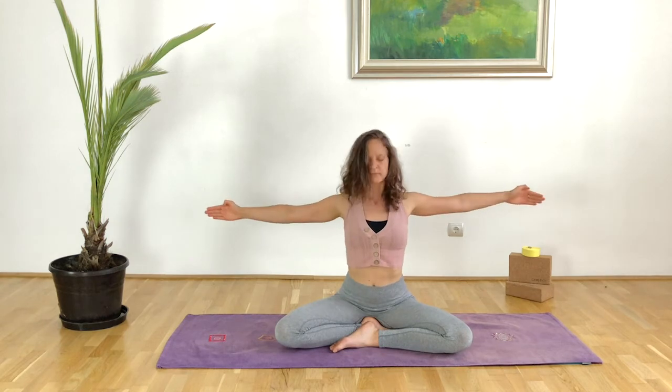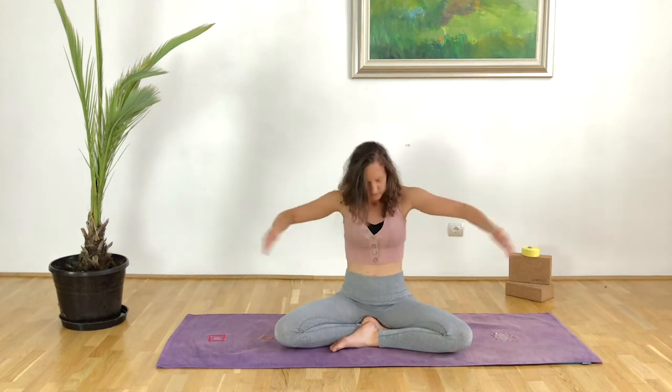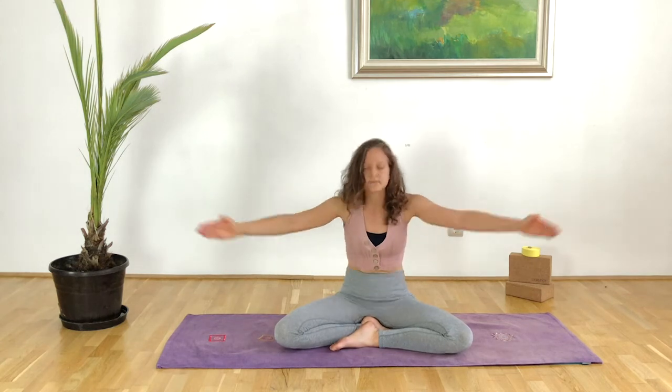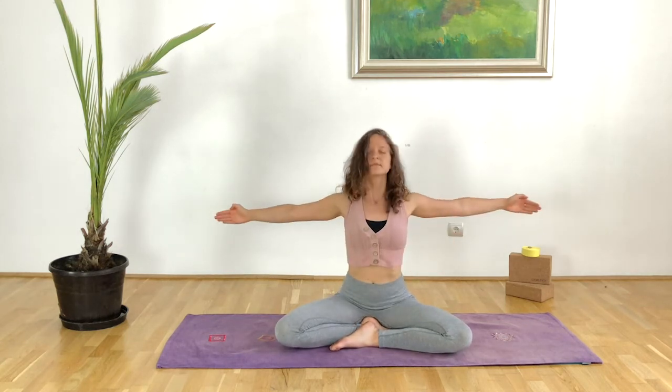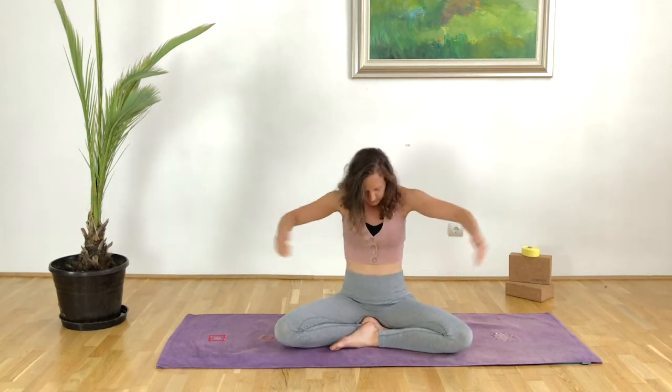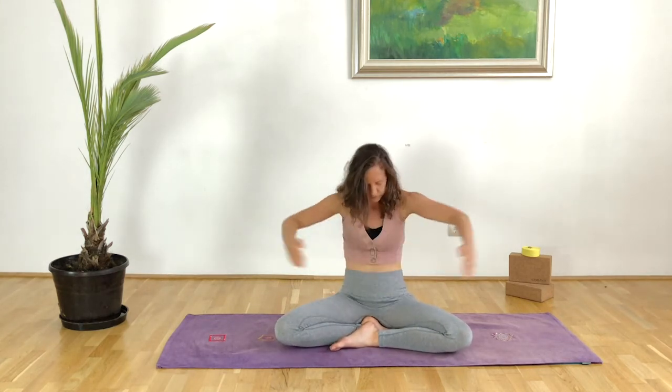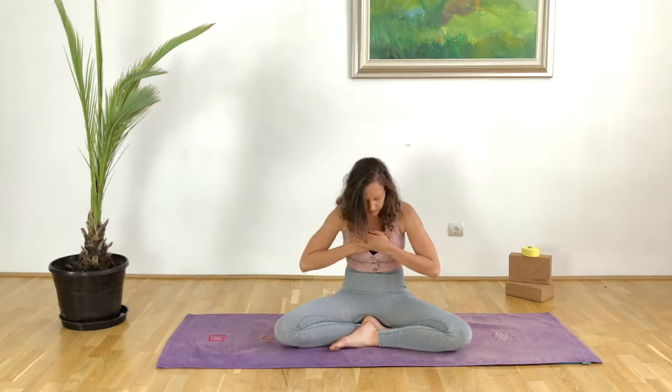This is a great way to wake up in the morning and it works the arms as well. After a while you will feel that you're building heat in the physical body, which is exactly what we are looking for — to awaken the senses, awaken the physical body, awaken the mind.